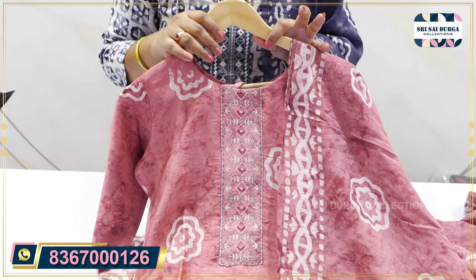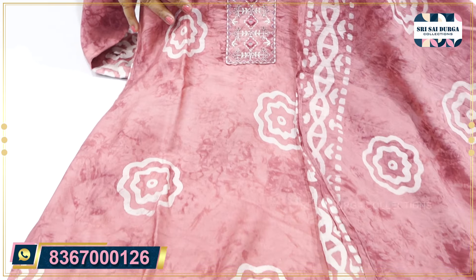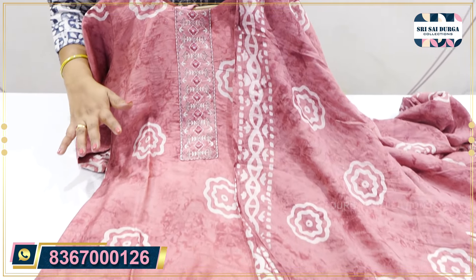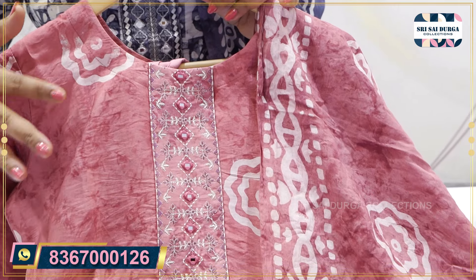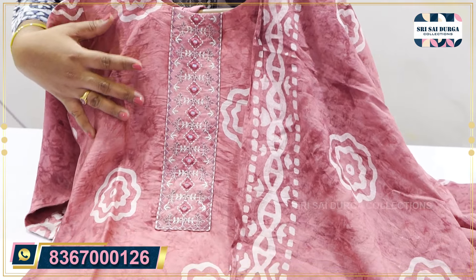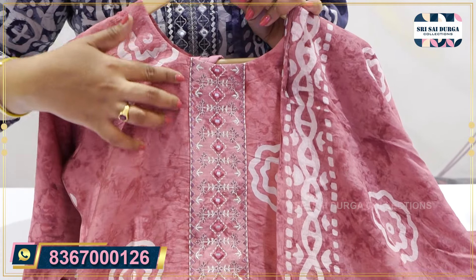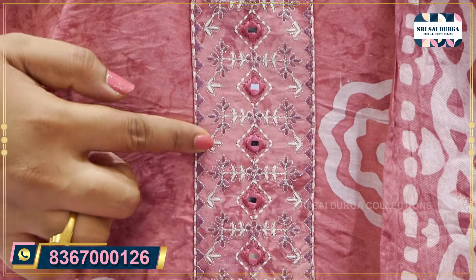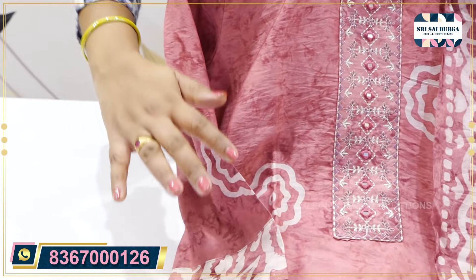I have a problem with two color shades, so if you want to use different color charts, please comment in the comment box. In this category, we have the best price. Within one week, we have a lot of color options. For detailing, we have a patch with a straight cut concept, with real mirrors and thread work. We have a full batik print, in the latest trending.